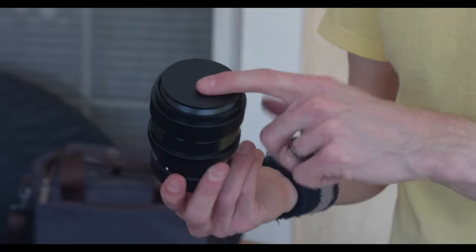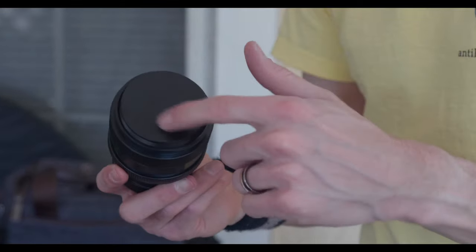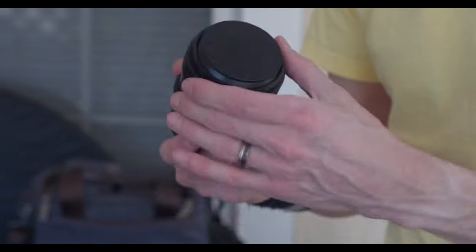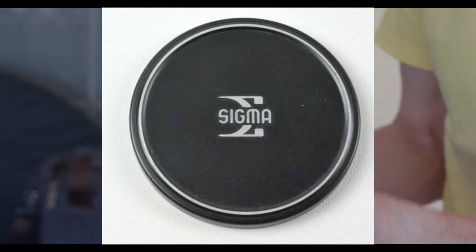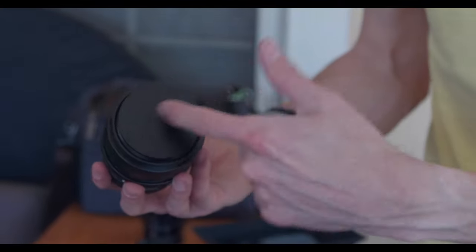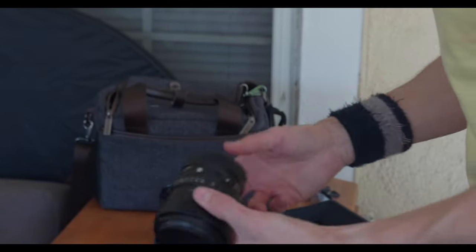The biggest bummer to me about these caps is this was a total missed opportunity to have some cool Sigma engraving on this - like laser engraving. Back in the 70s, Sigma used to have the cool Sigma logo, the Greek letters. That would have been rad to have that on the front. Or, to take it one step further, etch in the actual focal length on here.